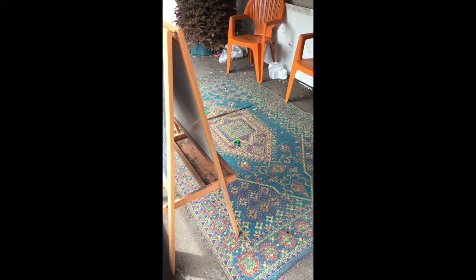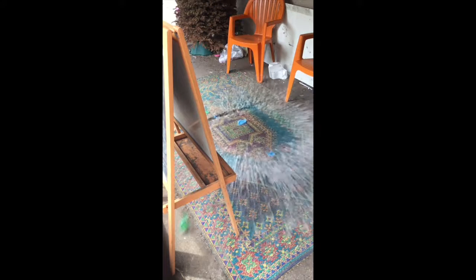Next, I filled another balloon with water, aligned the center of my video frame with the center of this outdoor rug, and started filming and threw the water balloon there. As you can see, the video was astoundingly gorgeous.